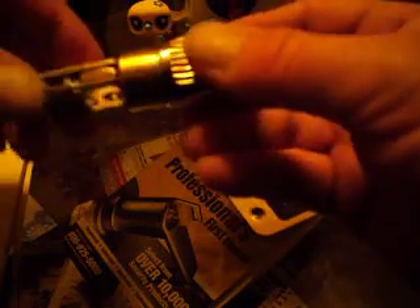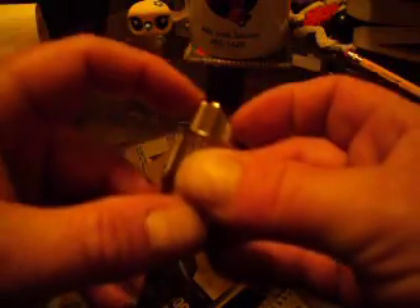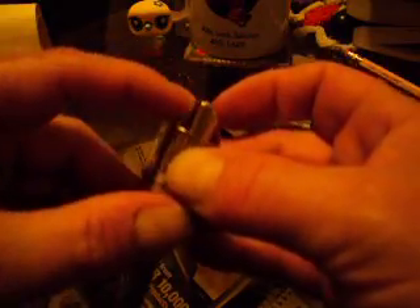A dead latch mechanism that falls into the strike plate can also cause the latch to fail completely, sometimes preventing the door from opening at all. Again, this is the dead latch mechanism, this is your latch, and this piece here is not supposed to fall into the strike plate opening.